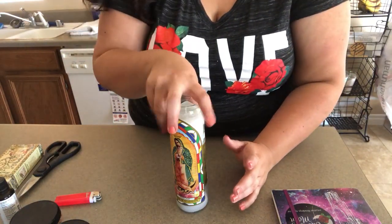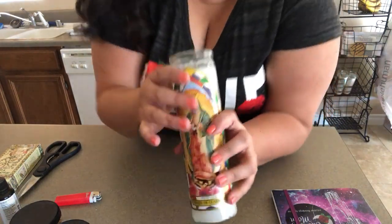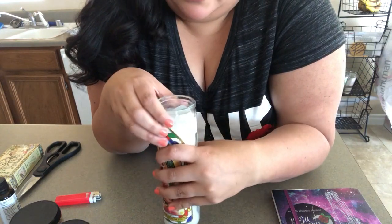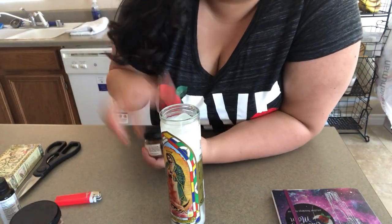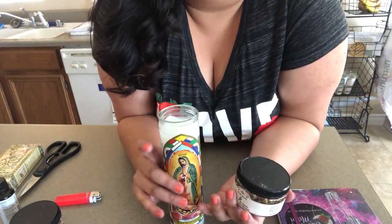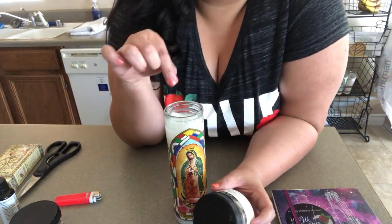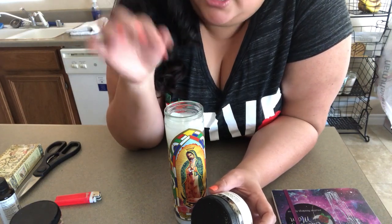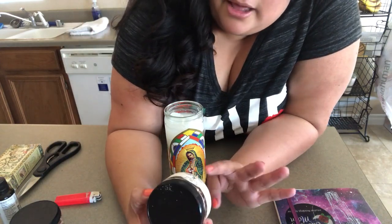Once you put the herbs in it you don't want to flip it upside down, so think about what's going to be easier for you. The herbs I like to use — you can also add crystal chips if you have little baby crystal chips you don't mind putting in the candle. I don't have any, but you can definitely do that too.